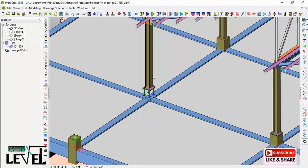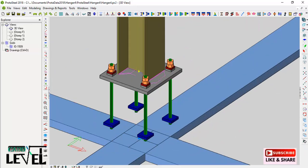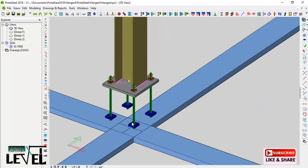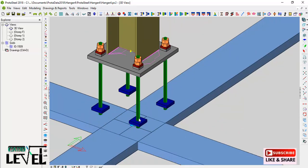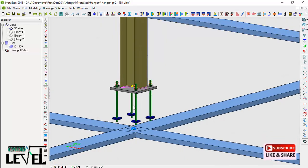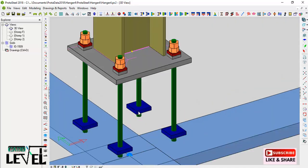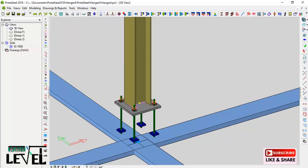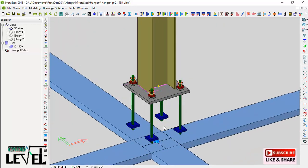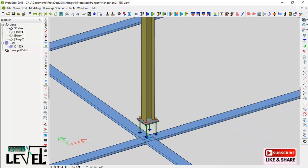Once all sides are welded, you are done with this base — and you apply the same process to all the other bases in the model. This is how you create base plates, create openings, and place anchor bolts. You can extend or reduce the anchor bolt length depending on your specifications. That brings us to the end of this lesson — stay tuned and subscribe as we proceed with the design of this commercial car park.